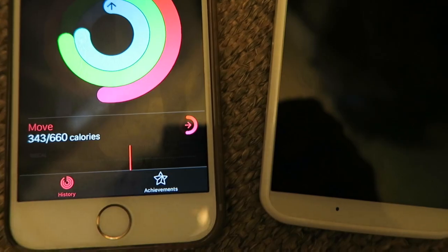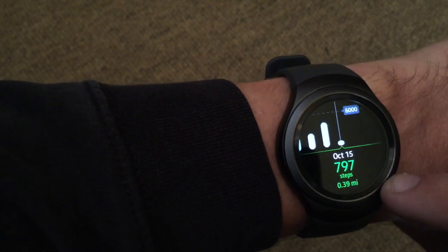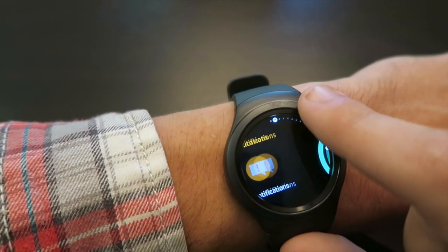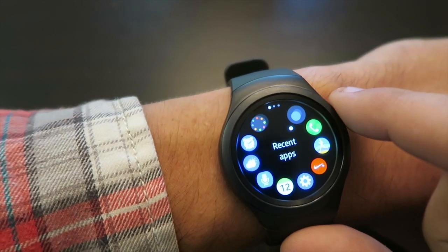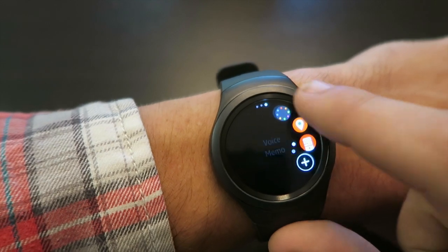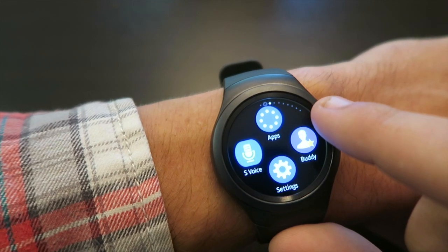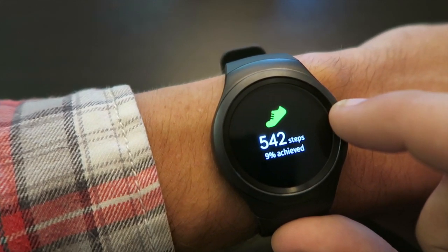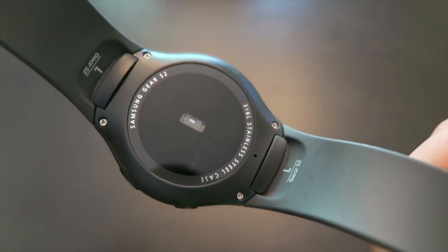So the Gear S2 in conjunction with S Health will provide you with basic fitness tracking and the ability to somewhat accurately track your jogging. But if you're looking for more advanced all-day fitness tracking capabilities — like all-day calories, automatic sleep tracking, or very accurate exercise tracking — you're going to have to find something designed for that. This is designed as a smartwatch, and the fitness tracking capabilities are kind of tacked on as an afterthought. In my opinion, we're not at a place yet where smartwatches are fitness trackers or fitness trackers are smartwatches — there are still two very distinct categories that haven't quite merged yet.